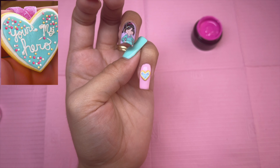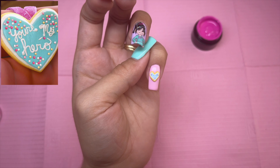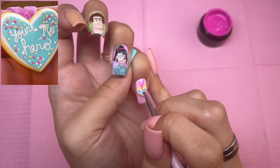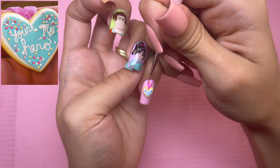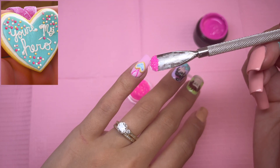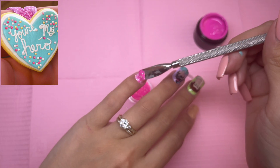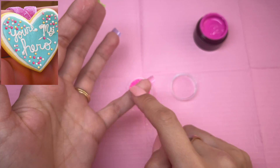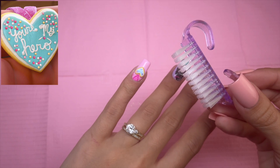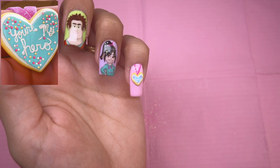I'm going to go ahead and do the strap of the necklace — this is like a gummy string candy that's sugared. So I'm going to take Spice Girl and draw out the necklace. Because this is like a candy coated in sugar, I'm going to use this pink glitter — I'll pour it over the uncured gel and then cure. After that's cured, I'll use a stiff manicure brush to remove the remaining glitter. And that is the pinky — I think it turned out pretty good considering how small it is.